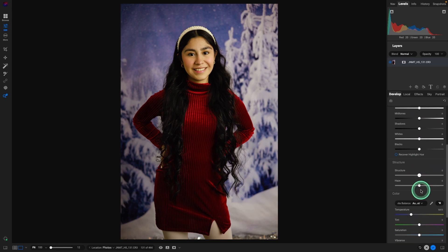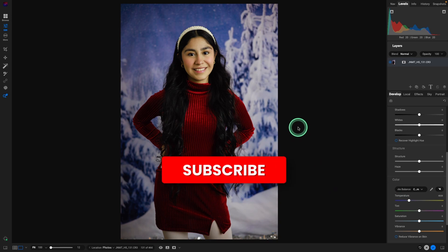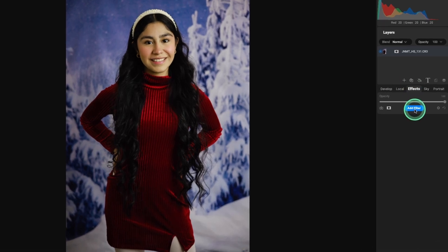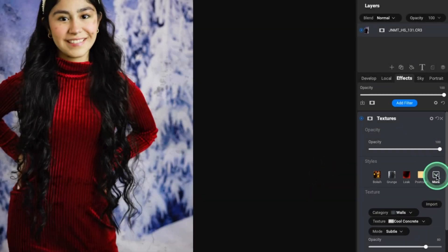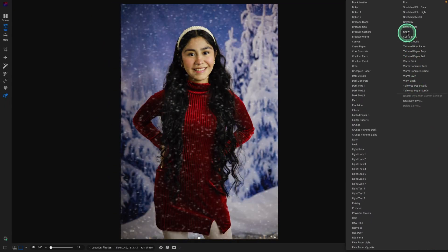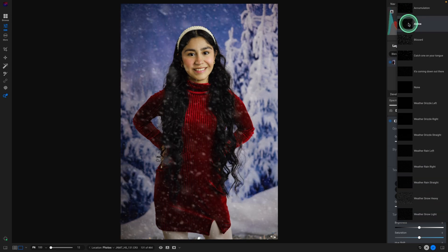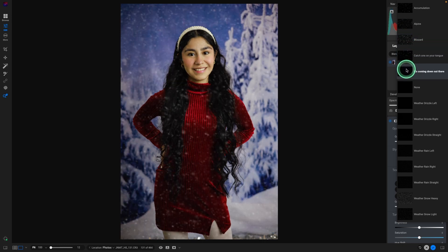White balance is really close. It was a custom white balance, but I may just cool it down a little bit because it is kind of a snowy scene. I'm going to drop that down a little bit. To make it a winter photo or something perfect for a holiday card, let's add some snow. Go into Effects, add a filter, add texture, click on the More button, and select snow. We'll have a few different versions: accumulation, alpine, blizzard, catch one on your tongue, and it's coming down there.